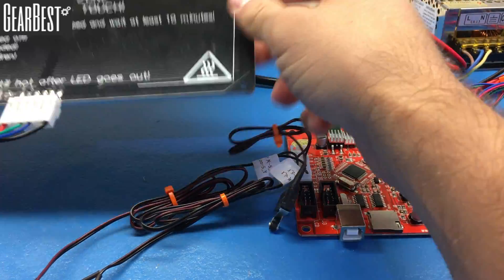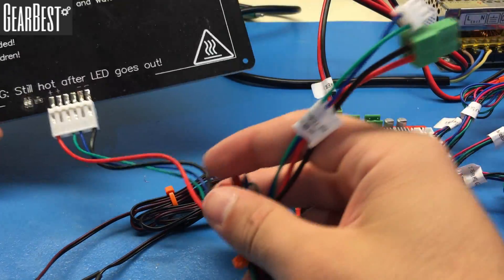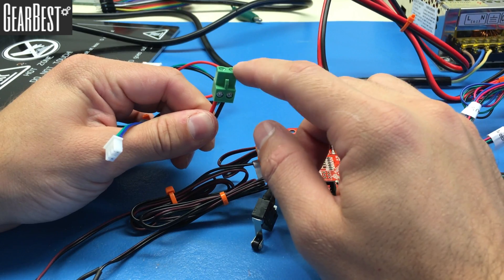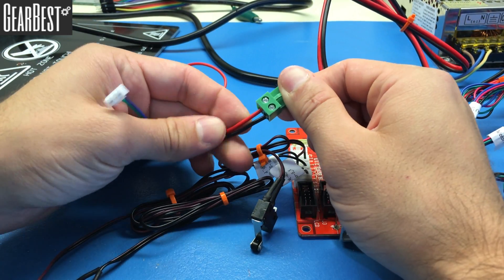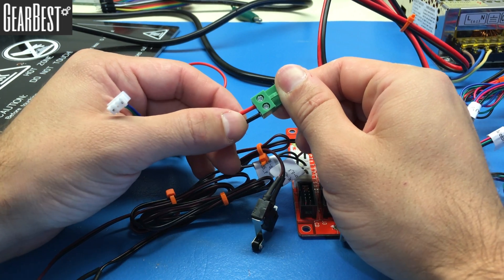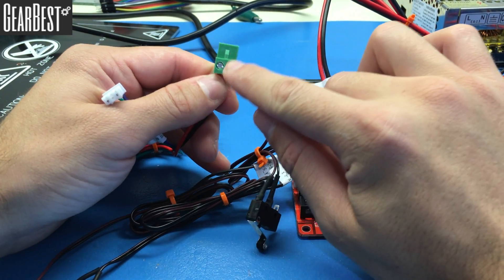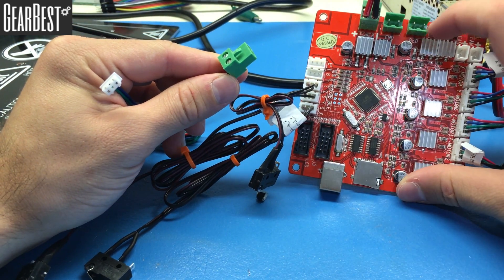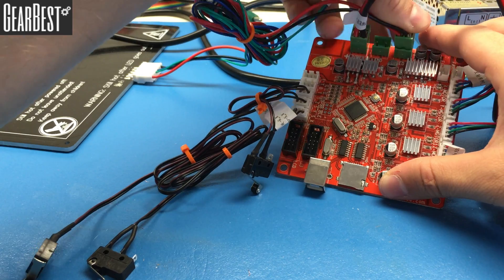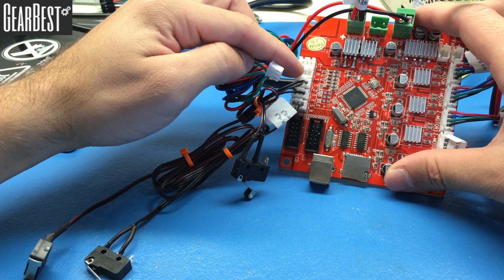Now connect the heat bed, which is the largest part of the 3D printer. There are a couple of wires coming from the bed: the power socket for the heat pad and the temperature control socket. This socket is usually not pre-connected in the box. Connect the red cable to the left and the black cable to the right when looking at the socket from the top. Connect the power cable into the bed socket and the temperature control cable into the BT port.